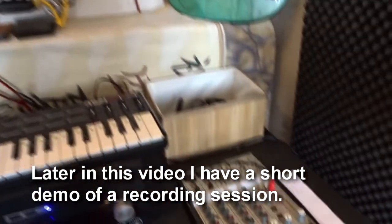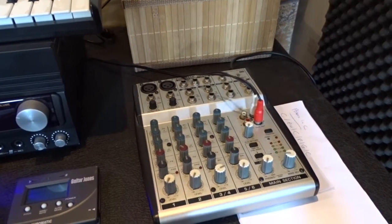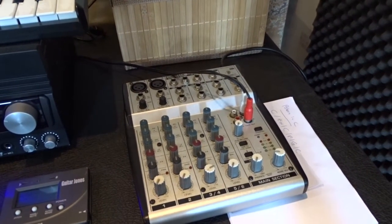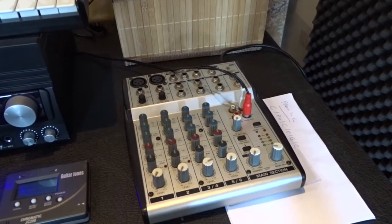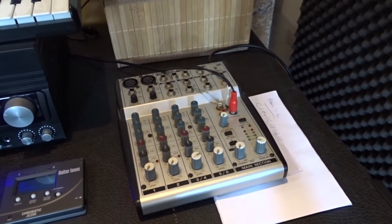Here's something before I forget. This is my little Behringer Euroreg UB 802 and I've recorded many albums with it, but these days I don't use it that much anymore.